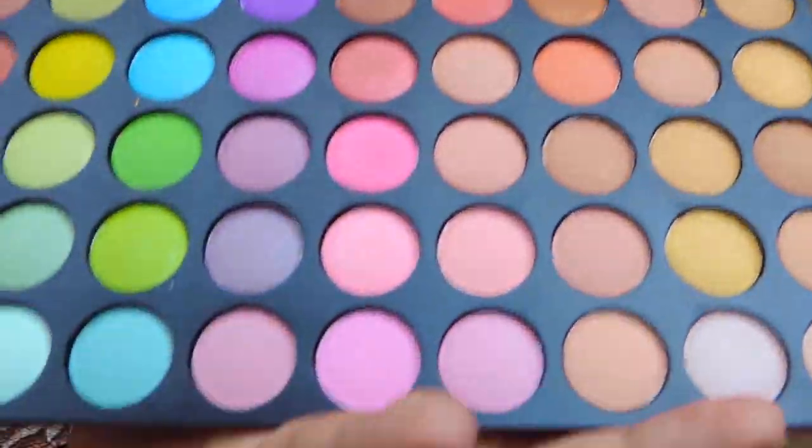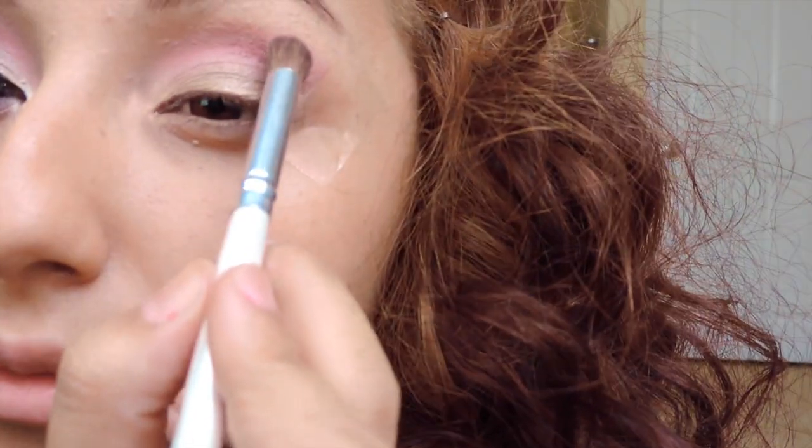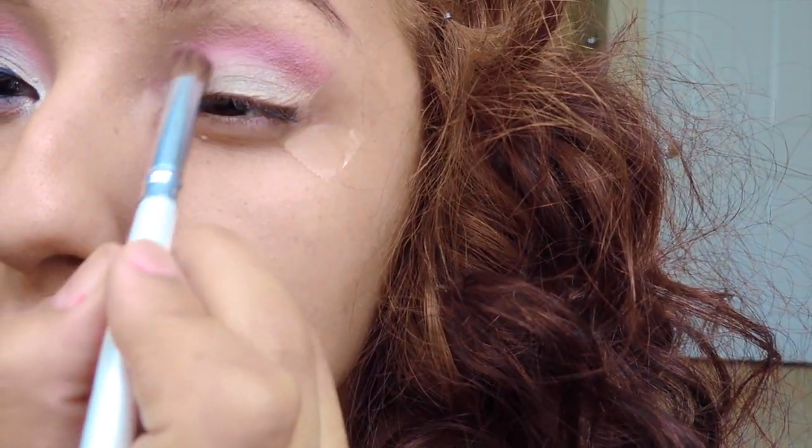Now what you're gonna want to do is take that same blending brush and take a lighter pinky color, just to blend it out a little bit more and tone down that pink color, because we do not want to look like a clown.